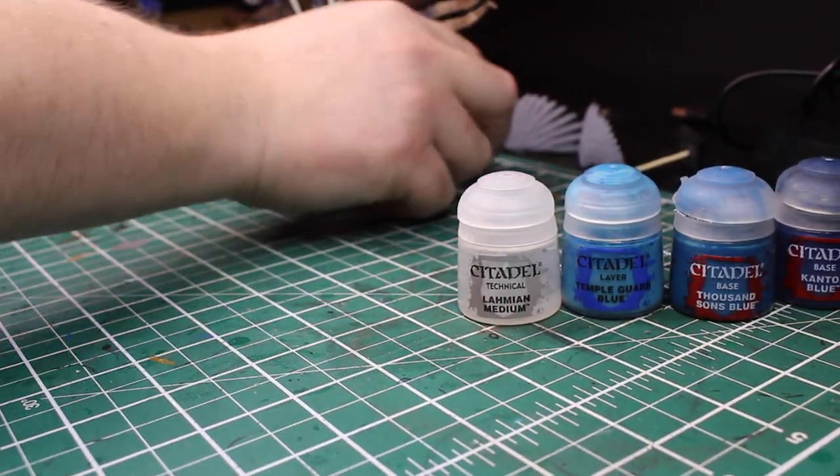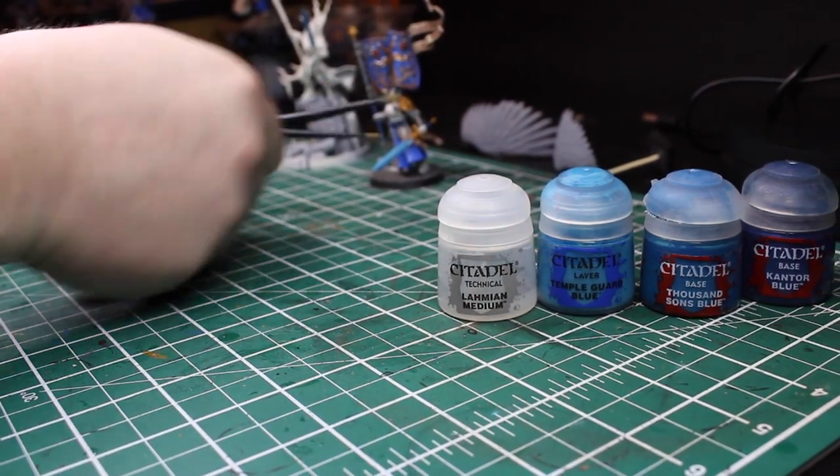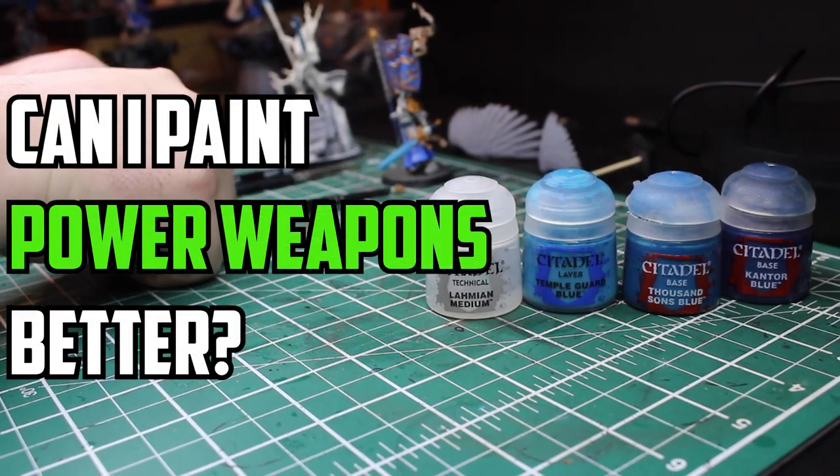The power swords, the force weapons, the magical swords of the mortal realms that all stand above your average blades. So today I'm going to find out — can I paint power weapons better?